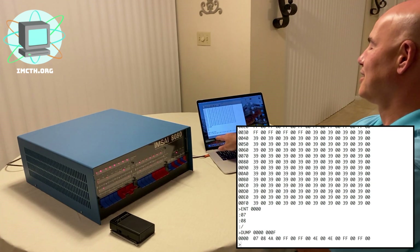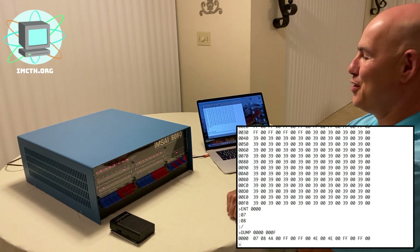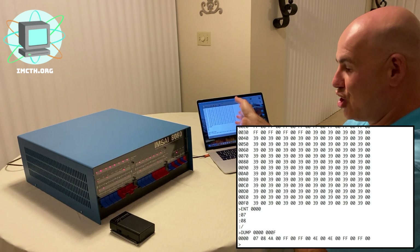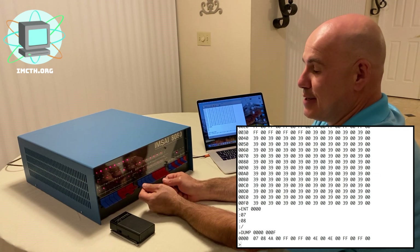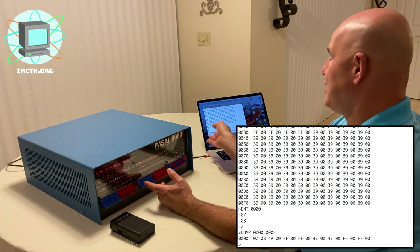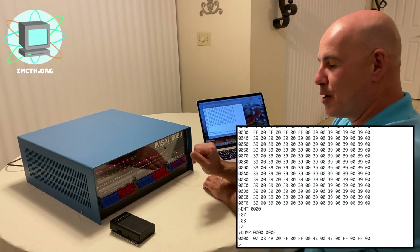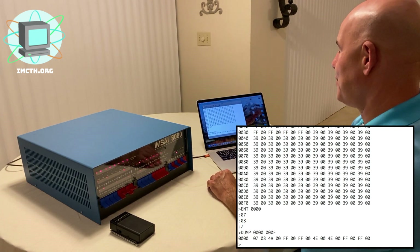Now if we dump zero zero zero to zero zero zero F — just that first row — you'll see our seven and our eight that we just put in. This saves a lot of time entering information. We could have done the exact same thing by manipulating the address bus to find memory location zero zero zero zero, deposit zero seven, deposit next, and so on — one by one. Having Cutter makes it just that much easier.